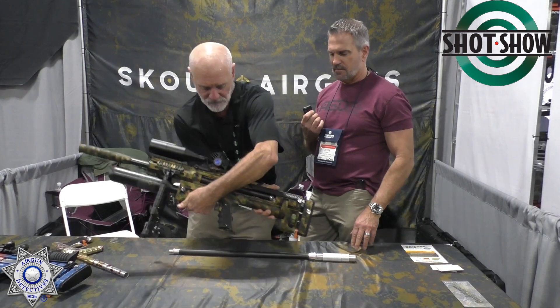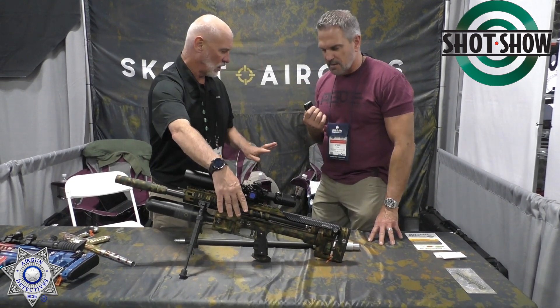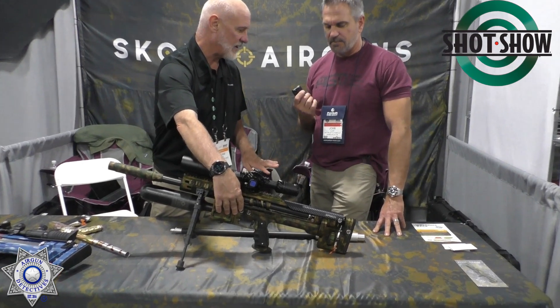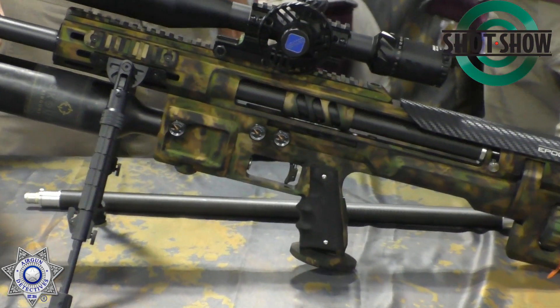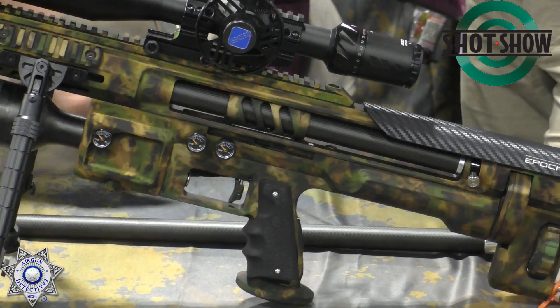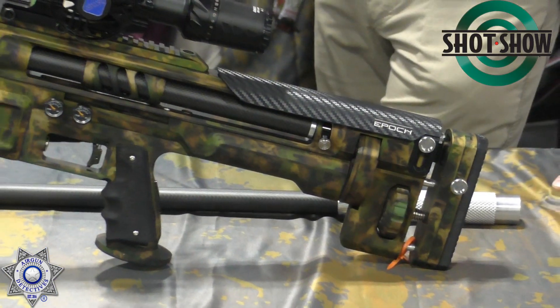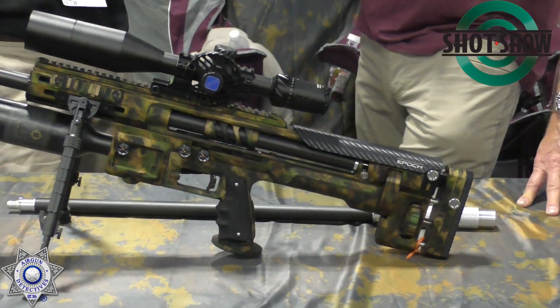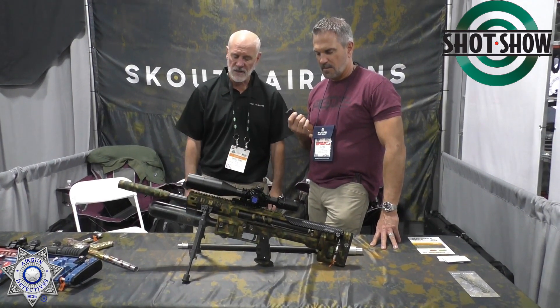There are three gauges: the tank pressure, that low pressure we talked about at 125 PSI, and then the chamber pressure. As we drop in caliber we drop in chamber pressure for the same velocity — you don't need as much. Going into 22 caliber you're dropping another 100 PSI, and in 177 you're getting really low. So your shot count increases as you go smaller in caliber.